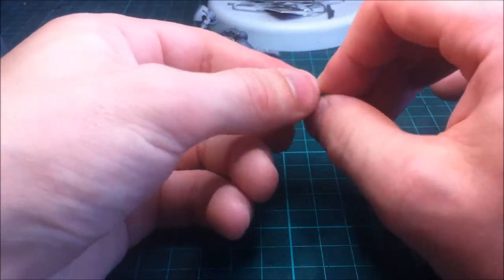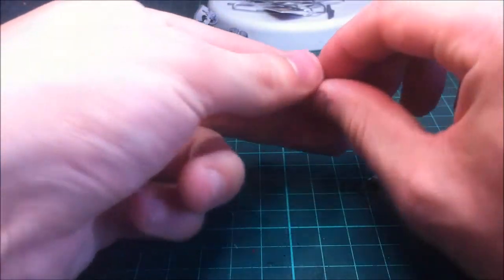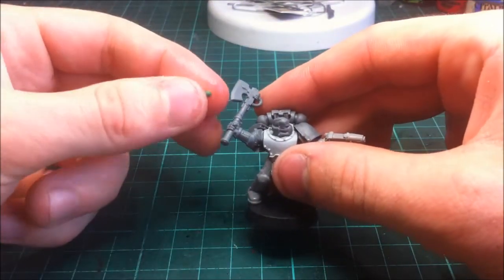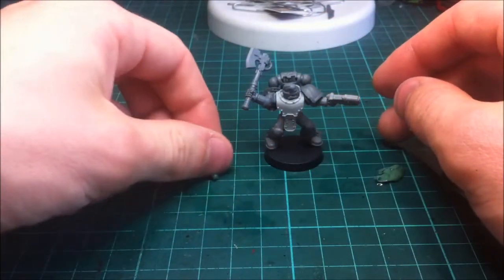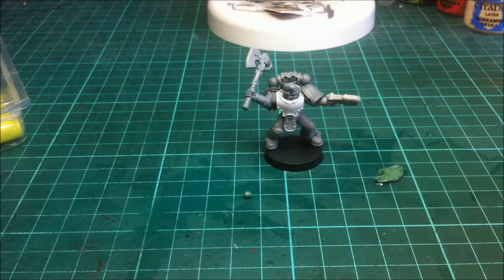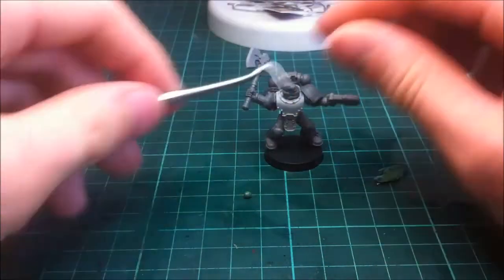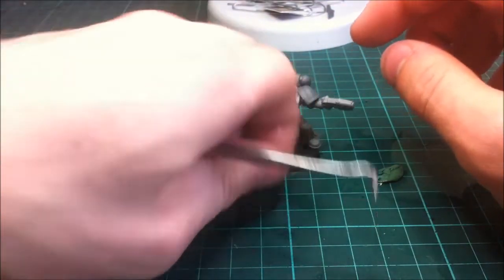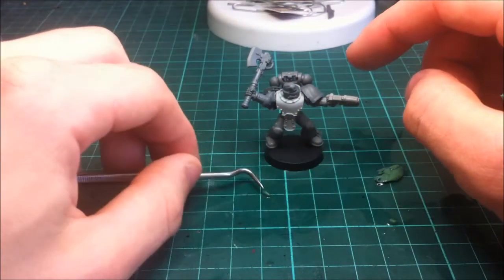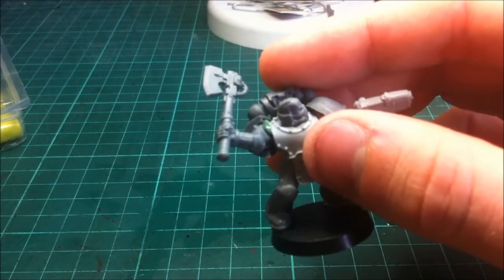Once the green stuff is done, keep the excess in the water and have your water jar nearby to keep it moist so it doesn't dry out. Get a small piece and roll it into a sausage or small section. The green stuff is going to go into the gap on the left arm. For this you need a craft knife and a modelling tool — you can get modelling tools from hobby craft and similar places. Roll the green stuff into a sausage shape, trim any excess, pick it up, use water, and place it into the gap.